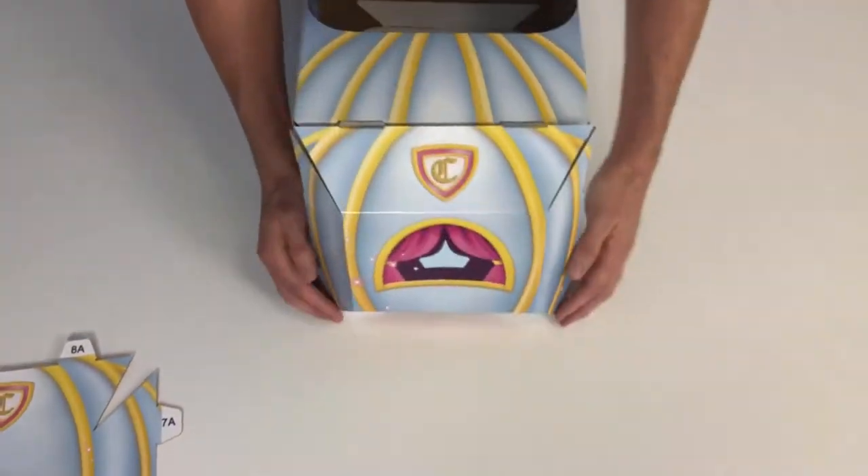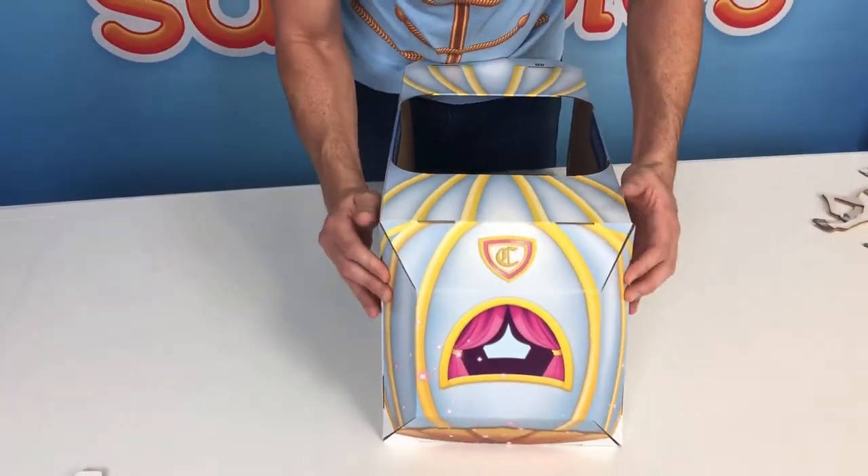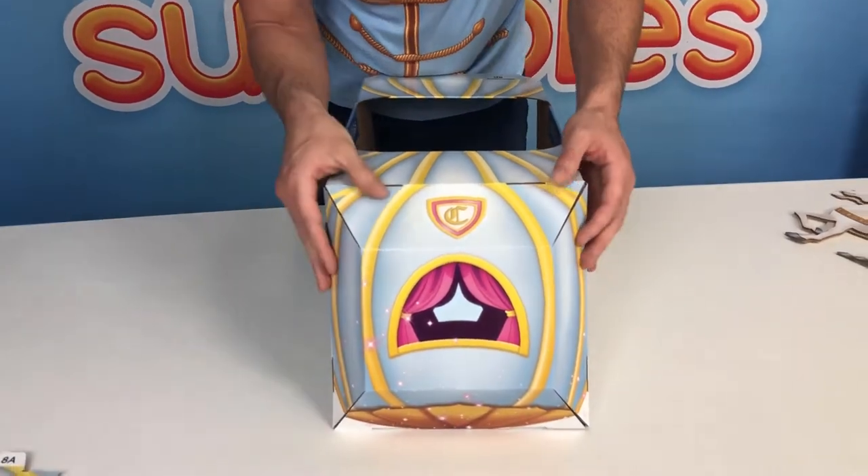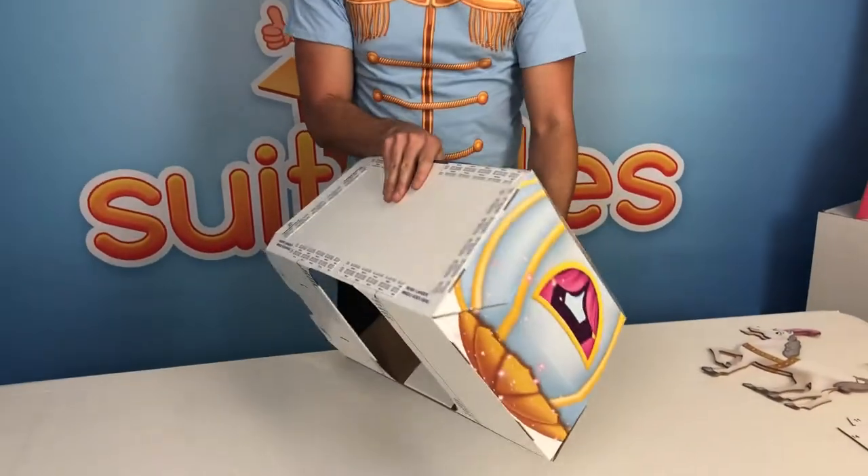Now that all the tabs are in place, start snapping them all in little by little, just work them in until they're all snapped in. I like to brace it against my body so it lets me push down on them without the body sliding away from me.